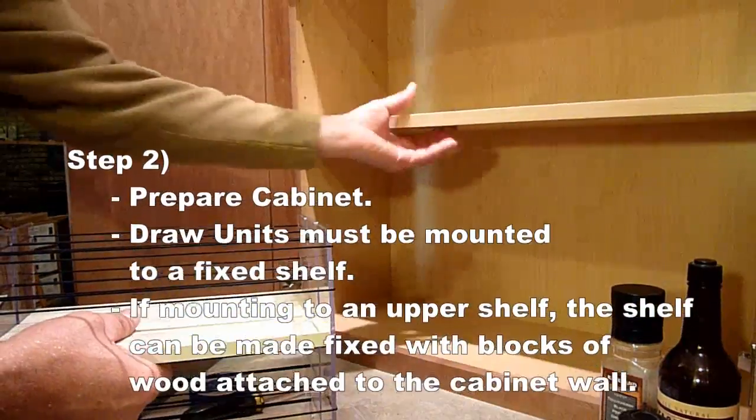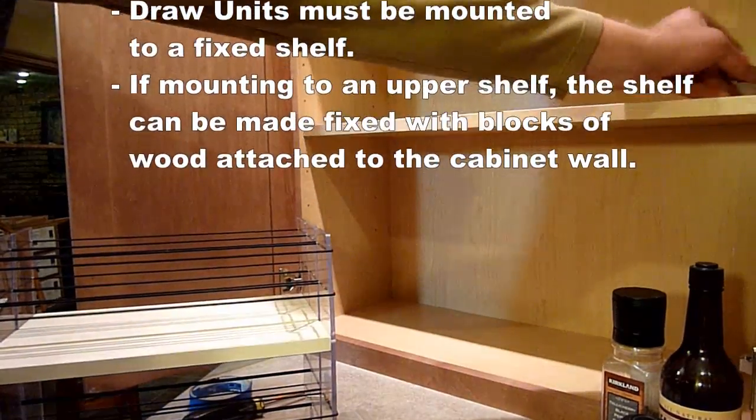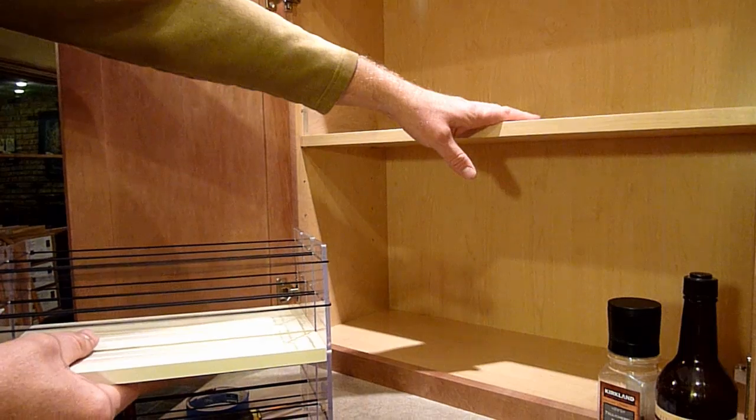Your drawer unit must be mounted to a fixed base or shelf. If your shelf moves, make it fixed by attaching a block of wood to the cabinet wall. You only perform this step if you are mounting to the upper shelf.